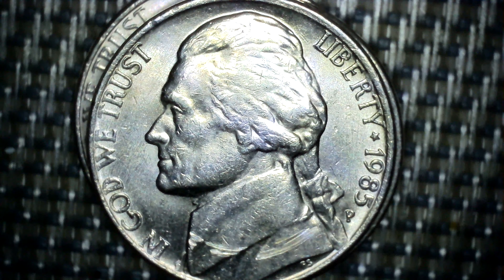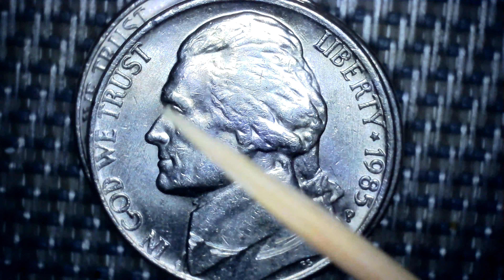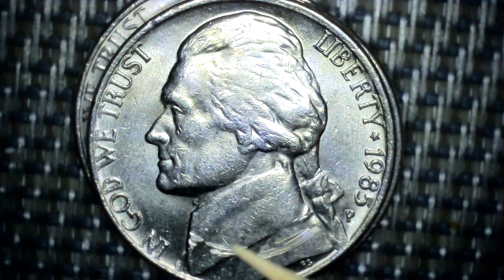I'm only showing these to show where the differences are. As you can see: In God We Trust, Liberty, the star, 1985, and a P for Philadelphia, F.S. in the bottom. You can see Mr. Jefferson — his forehead, the nose, his mouth, his chin, the color from his shirt, and the color from his outer jacket.